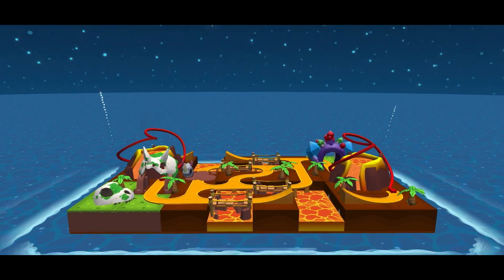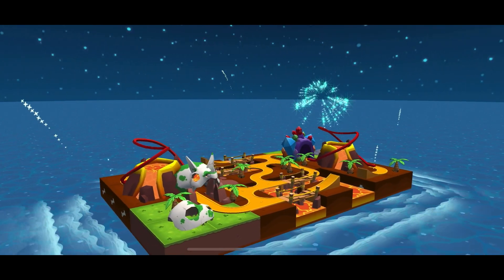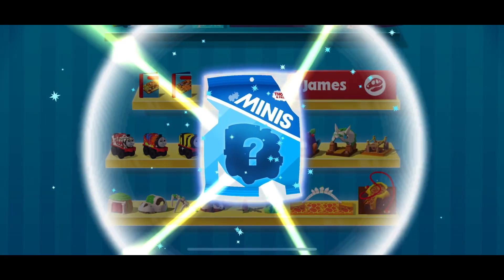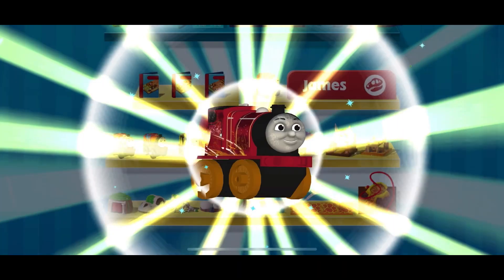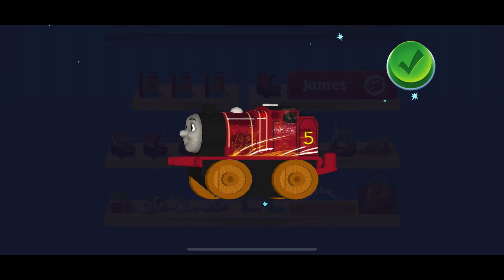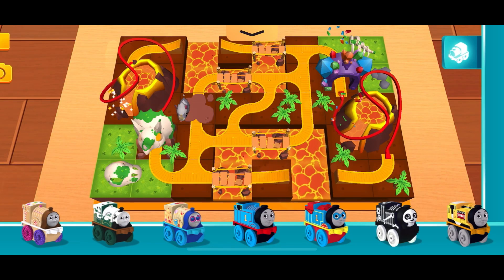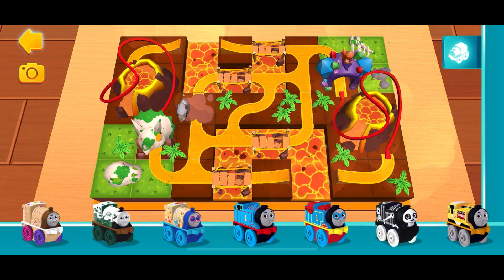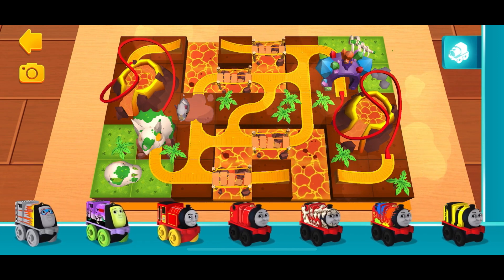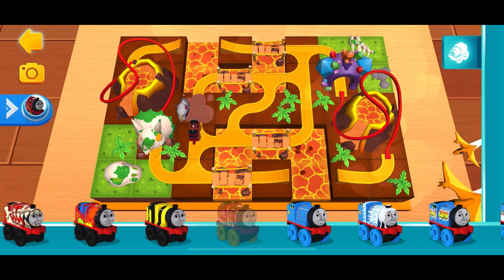Congratulations! What a fantastic train set! You earned a new mini! Steel James!